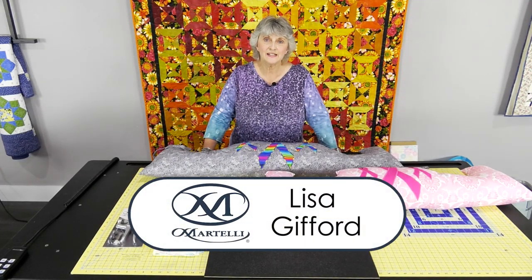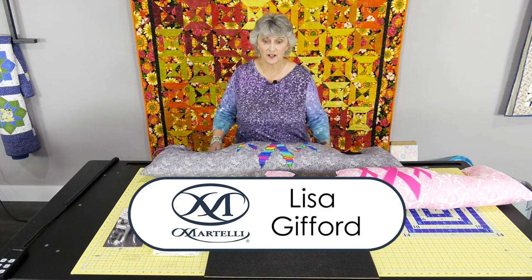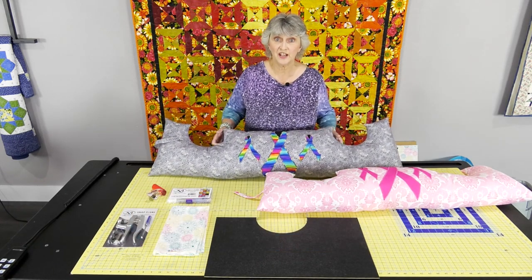Hi, Lisa Gifford here, and today I'm going to show you how to make our post-surgery comfort pillow.